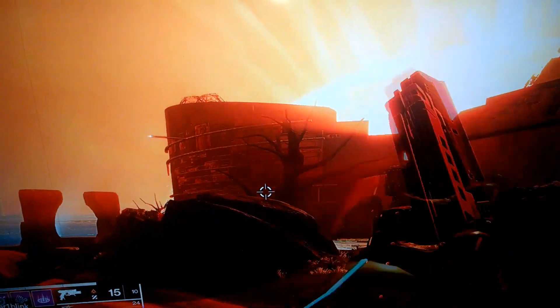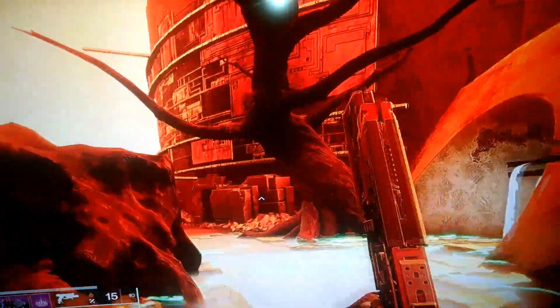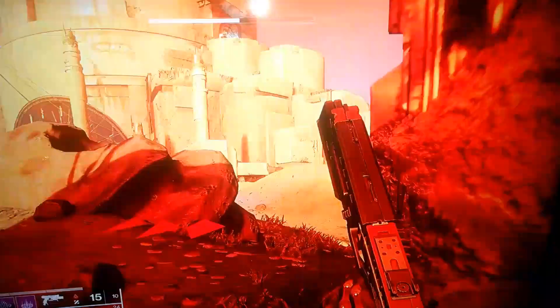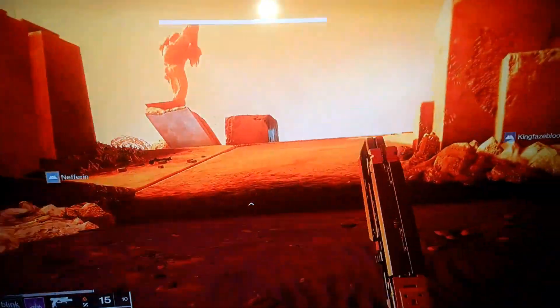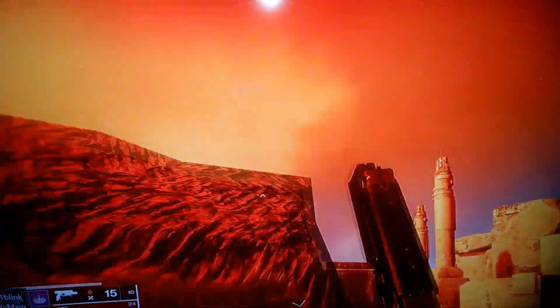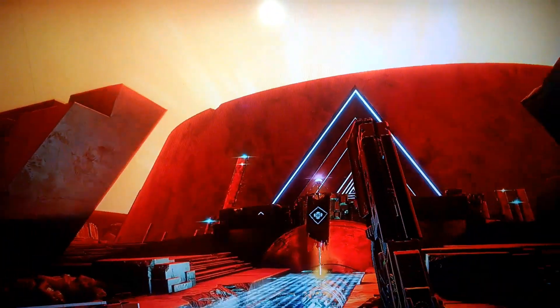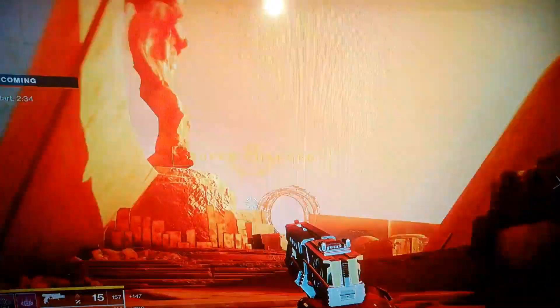But if you guys enjoyed this video, please make sure you do subscribe if you would like to see more content like this. I really love making Destiny 2, Overwatch, Fortnite, Apex Legends, Call of Duty, Super Smash Bros, and Pokemon videos — all these games I bring to you guys. I just made a video on the Bastion that I showed you earlier, go watch that if you're into Destiny. Subscribe if you want to see more content like this. Have a wonderful day, everyone. Later.